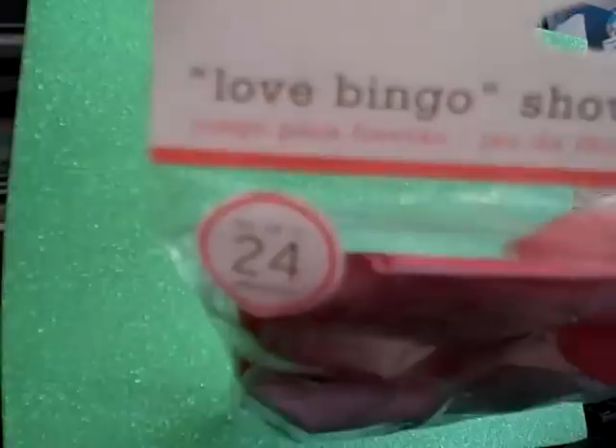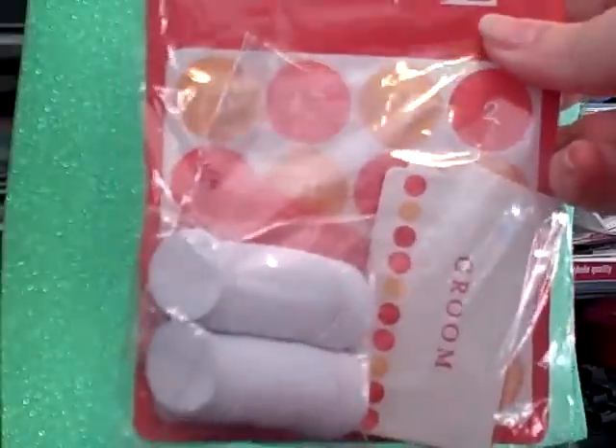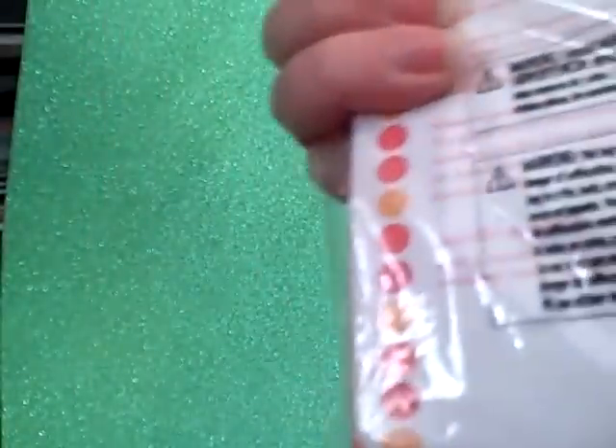The last thing I got was this Martha Stewart Love Bingo shower game — that's 24 pieces. I was thinking of using these for Valentine's Day cards, already pre-made and pre-played. This was a dollar. All of those little Martha Stewart game items were marked down to a dollar. That's my Big Lots haul. The reason I went to Big Lots in the first place is because I had 20% off my total purchase, including markdown items, so this was relatively inexpensive in the end. Thanks for watching, hope you enjoyed — leave a comment, bye!